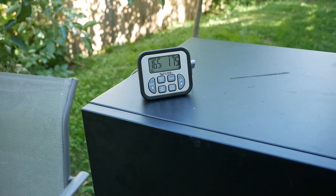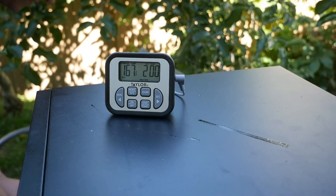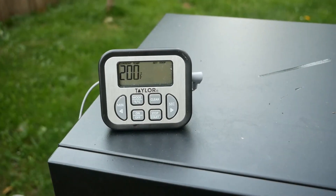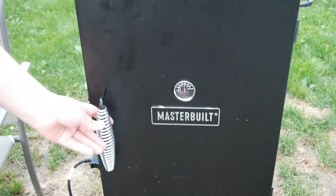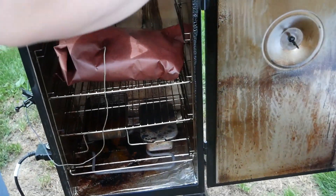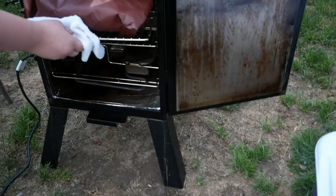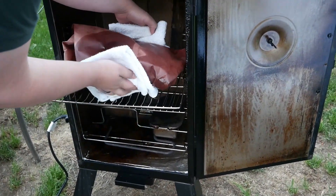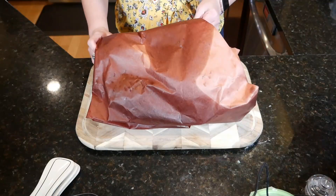We stuck the thermometer into the thickest part of the meat, closed the door, and waited until it gets to about 200 degrees. This does take a while — probably the longest part of the smoke. It did take a while to get all the way up to 200 degrees. Here it is, it's ready — it's been there quite a long time. We're going to take it out and put it into our cooler for about two to four hours, depending on how much time you have. It needs to rest in there.